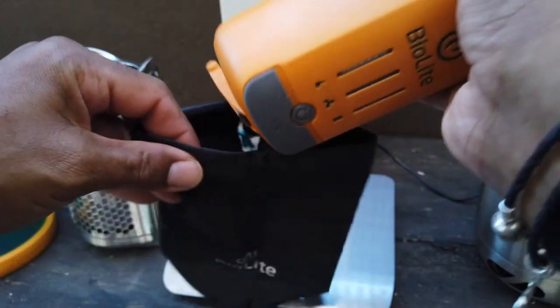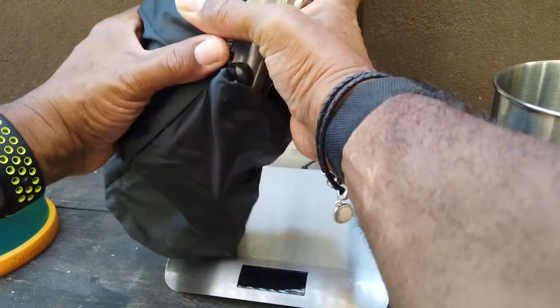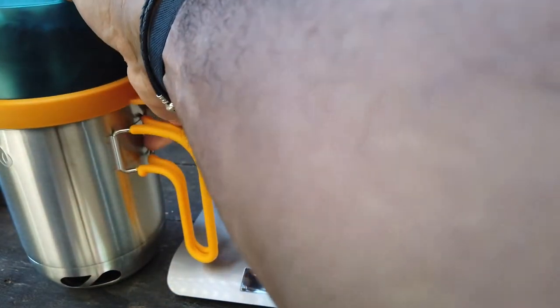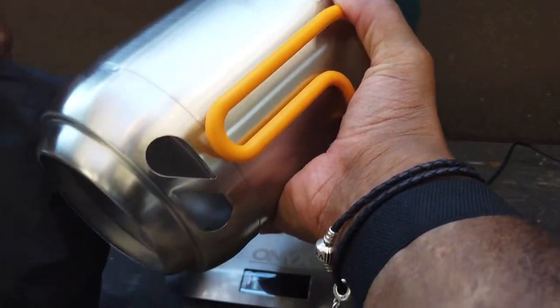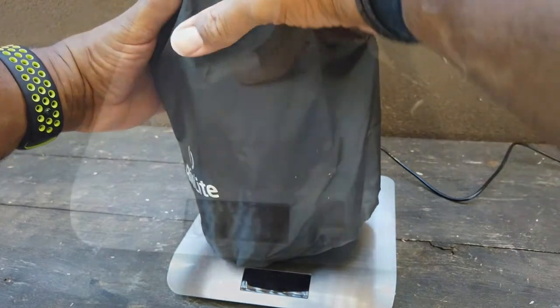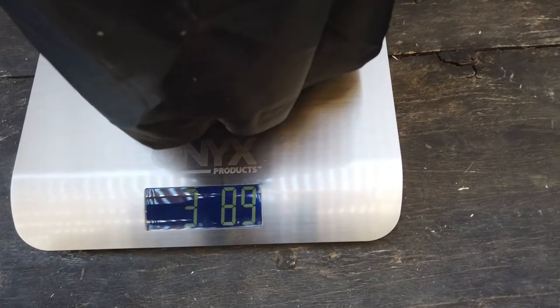Packing it all together: we take the electronic controller and put it into its own individual sack. That goes inside the stove frame, which also goes into its own individual stuff sack. The stove goes inside the kettle pot. The pot top goes on with a snap, and we close the stay-cool handles. The whole unit together - stove and kettle pot - is three pounds, 8.9 ounces.